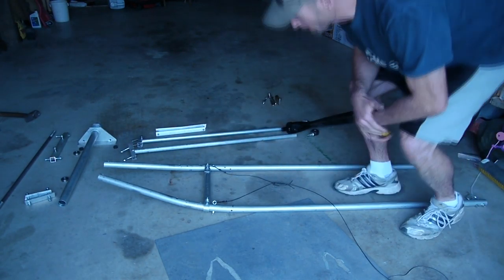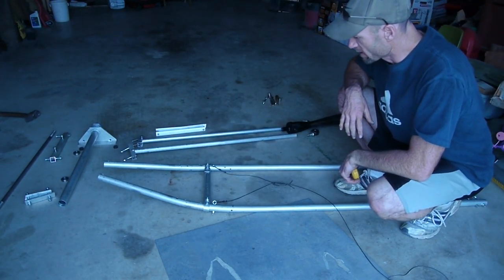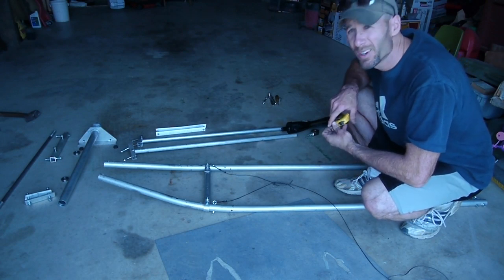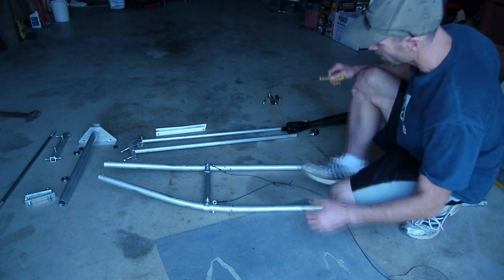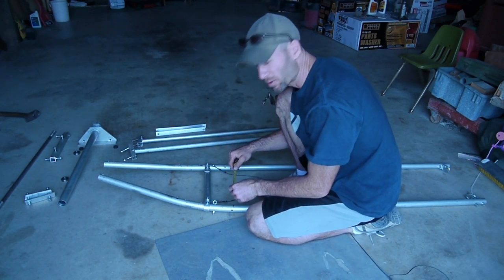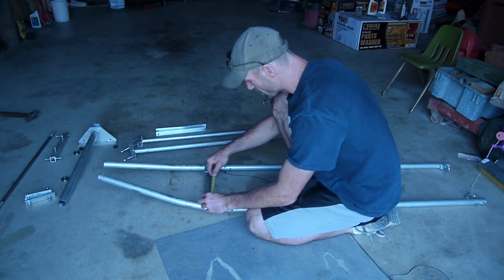This is six foot long. I haven't completely disassembled it because I didn't want to go through the hassle of undoing everything. I'm not to the point where I'm about to fly yet, but at least it shows how the frame is built.